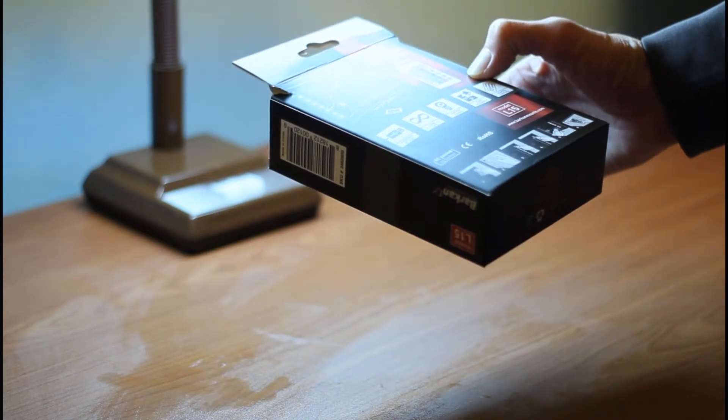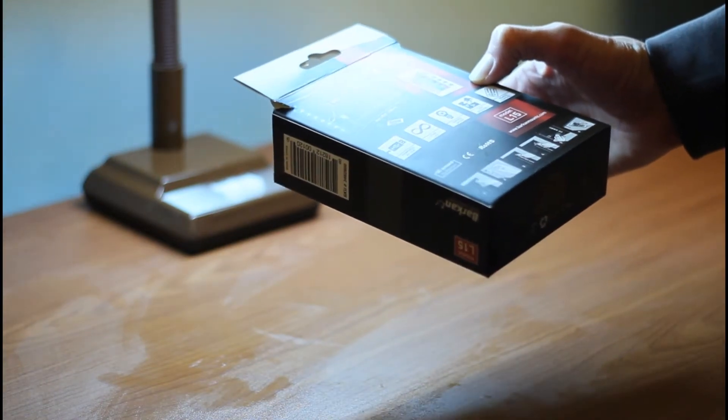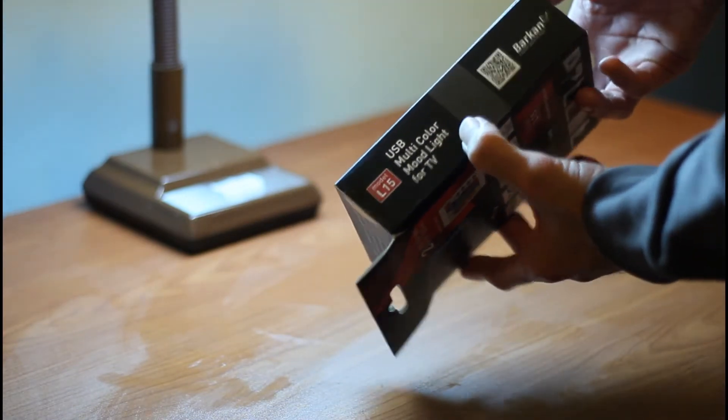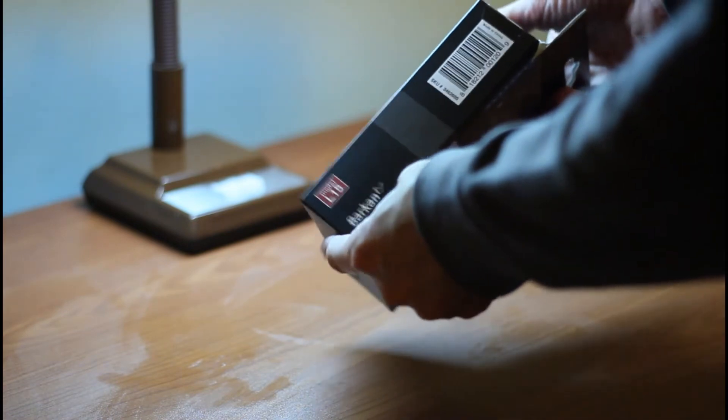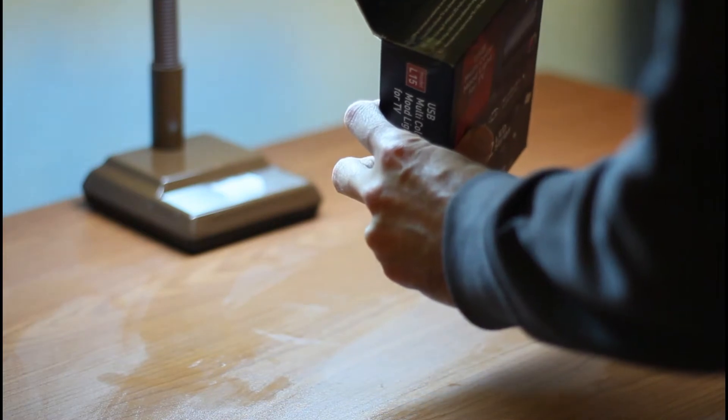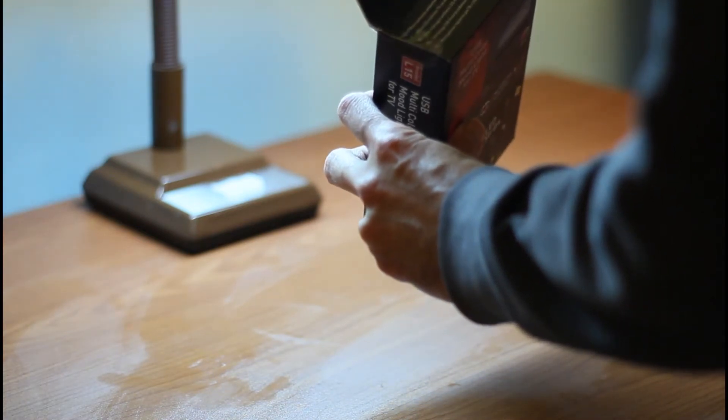This is the back of the box. It has a remote control. The features include easy assembly, energy saving, long life, and powered by USB. QC passed by Barkan — barkanmounts.com.